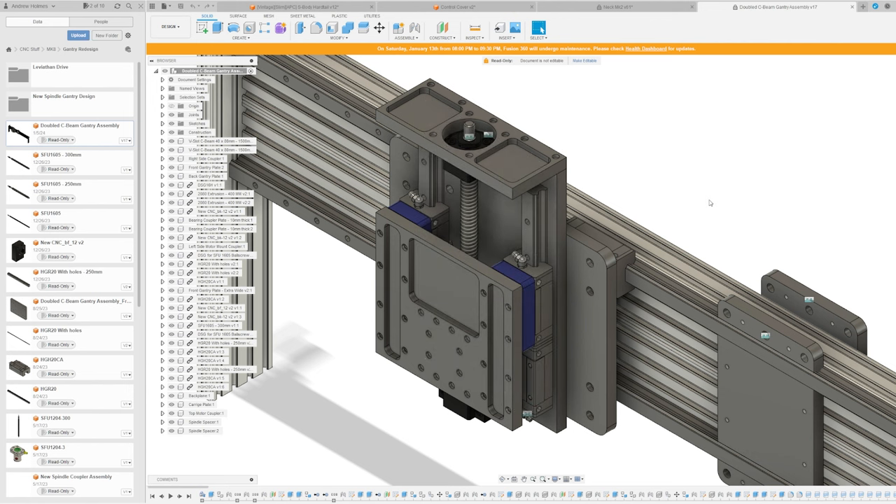Where the modularity comes into play: if later you want more Z-axis travel, all you have to do is upgrade the back plane and the linear rails — you can keep the carriage plate and the linear couplers, these are HGH20s. If you want a longer stroke, just upgrade the back plane and rails and keep everything else. Similarly, if you want to upgrade to a VFD spindle eventually, all you'd have to do is design a new carriage plate that fits that spindle's footprint and keep the rest intact. Very modular, very upgradable.